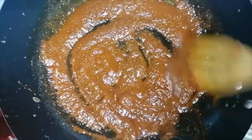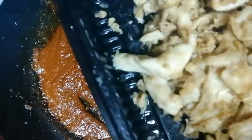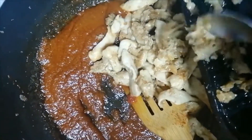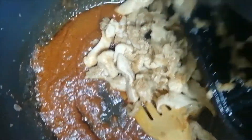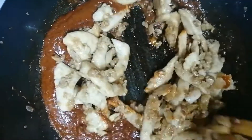After mixing it, we will add the fried chicken and mix it well.